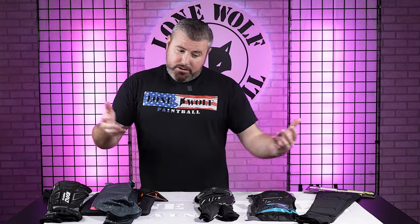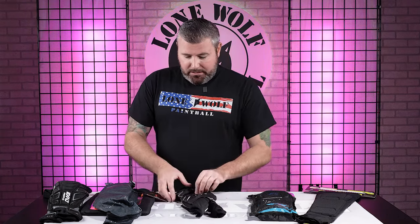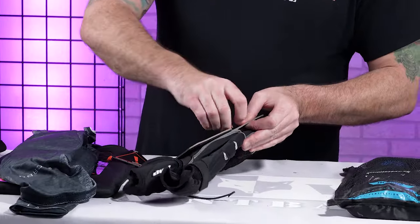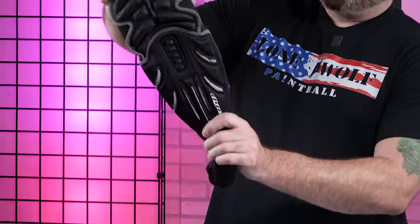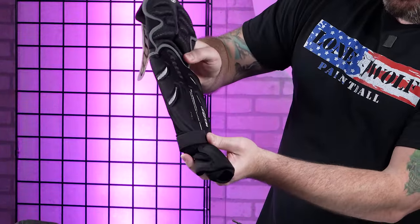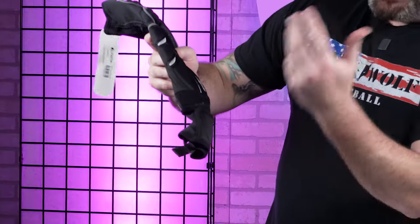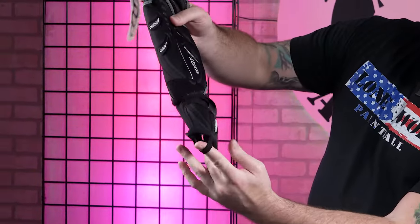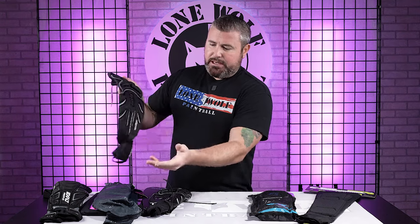Onto the Dye Core elbow pads. These ones are definitely gonna be a little bit more chunky than the Carbon ones. You've got the Dye Core elbow pad — padding all the way up from the top of the arm, very nice thick padding, and then down throughout the elbow. You've got a cinch strap right around the wrist, so if you want to keep these from not moving on you whatsoever, cinch that up with the elastic band as tight as you want. And then of course a nice padded half hand near the bottom. Dye — nowhere near as flexible as the Carbons, but tons more protection.